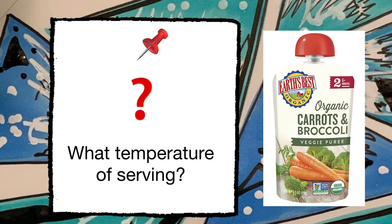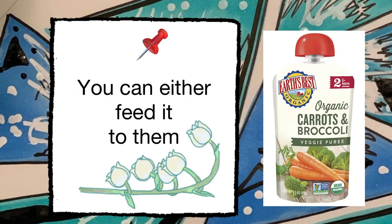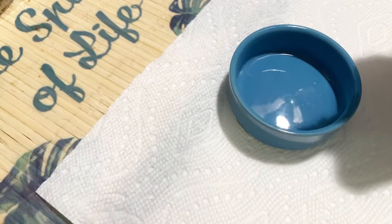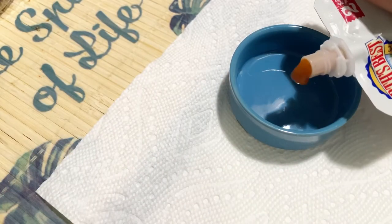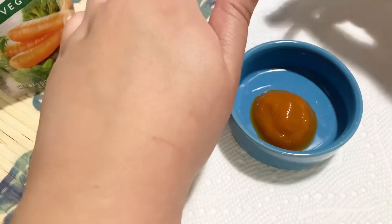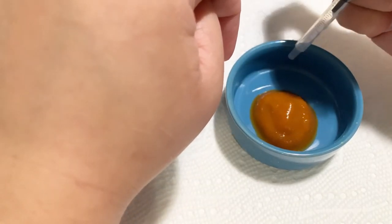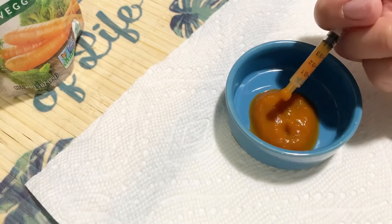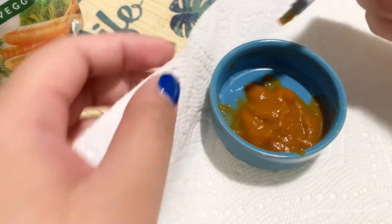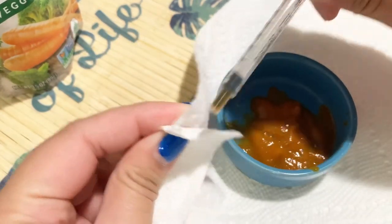You can feed your hamster baby food hot or cold. Do the same process as with the Critical Care — use your syringe again. These syringes are sterilized, but if you're still concerned, you can rinse them with hot water. The consistency is the same as with the Critical Care, and make sure to only use each syringe once.